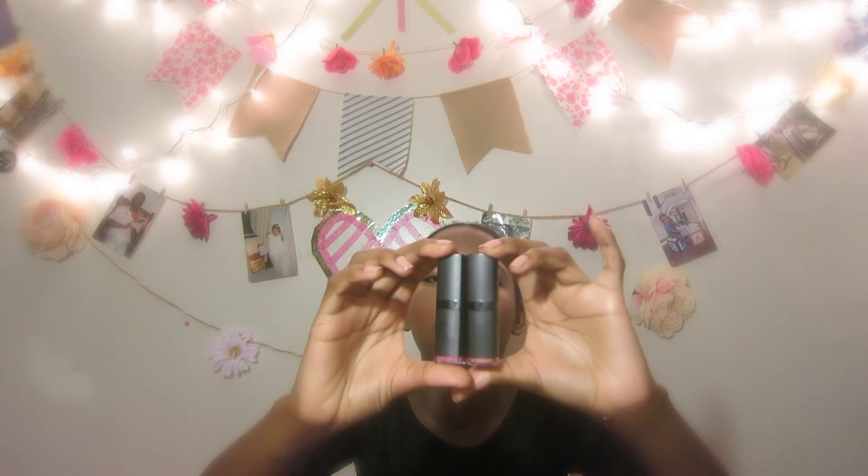I only own two of their moisturizing lipsticks, and the packaging is really nice. I have one called Chibi and another called Wink Pink. It's a nice orangey brown color — I love it. I also have this lip balm from e.l.f. in the color Nude, which has SPF 15. One thing I love about it is that it has a minty flavor, so when you put it on you get this nice tingly feeling on your lips.